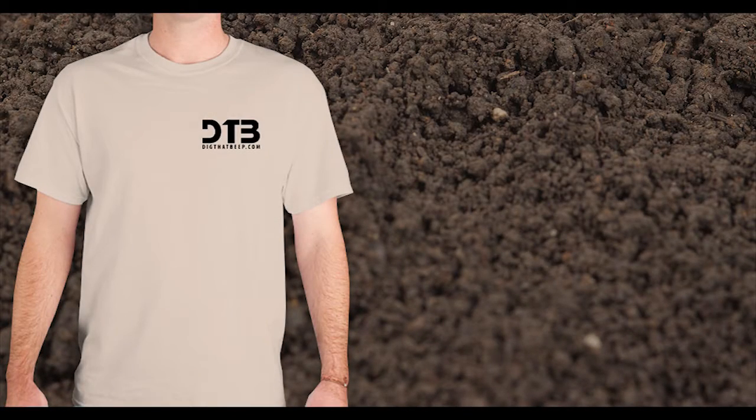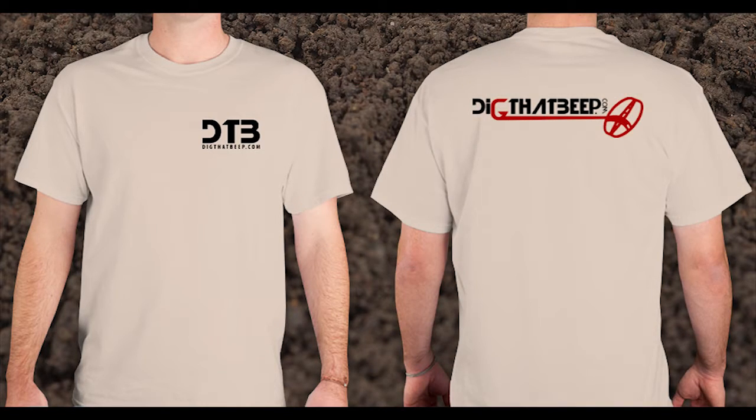Alright guys, just a quick video update here. I'm placing an order for t-shirts and I'm just curious how many of you guys would be interested. Over the last 3-4 months I've got several requests for t-shirts, and I don't have any in stock, but I'm planning on placing an order in the next week or two.